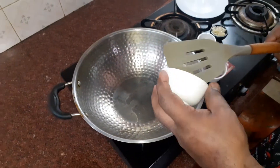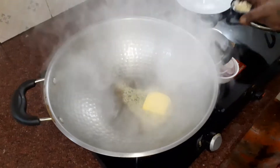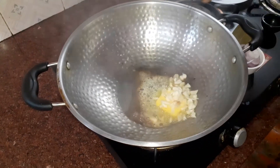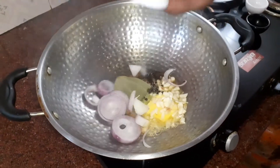I've heated my pan. I start with the butter, then my garlic, peppercorns, and the onions.